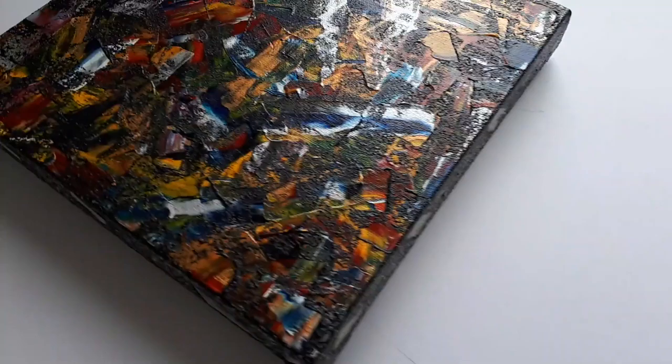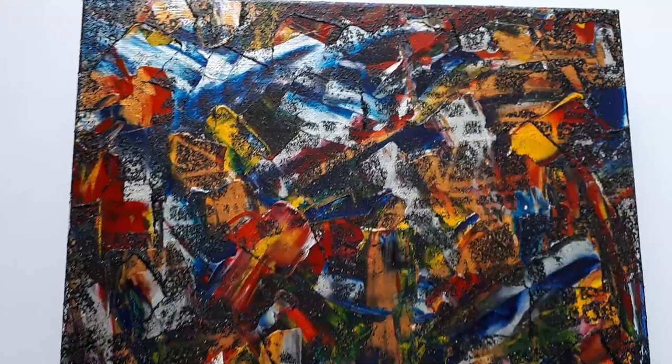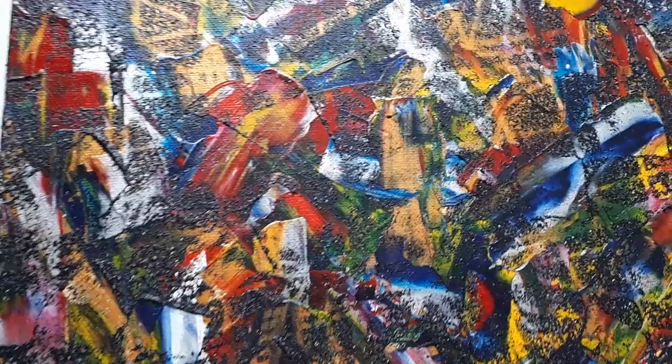This painting is acrylic on a box canvas with a kind of stencil look to it. It's got some metallics in here as well, and it's over-sprayed with a grainy charcoal effect, which I'll show you more on the side in a second. Quite an unusual effect here.